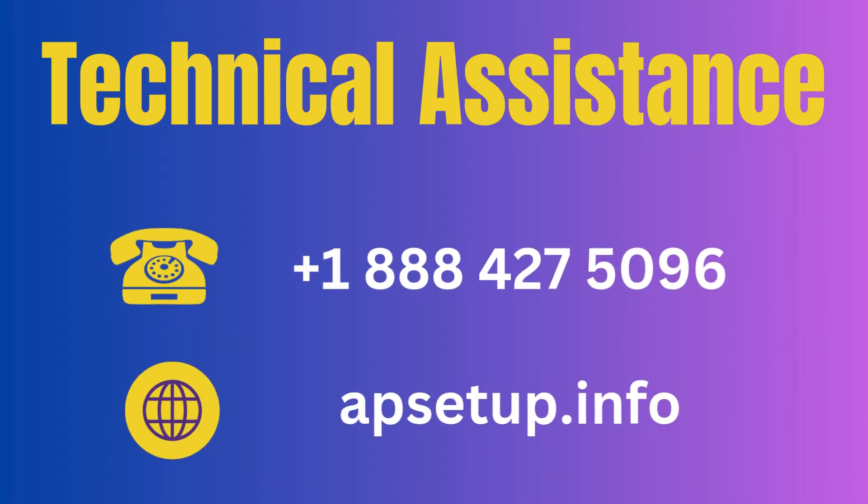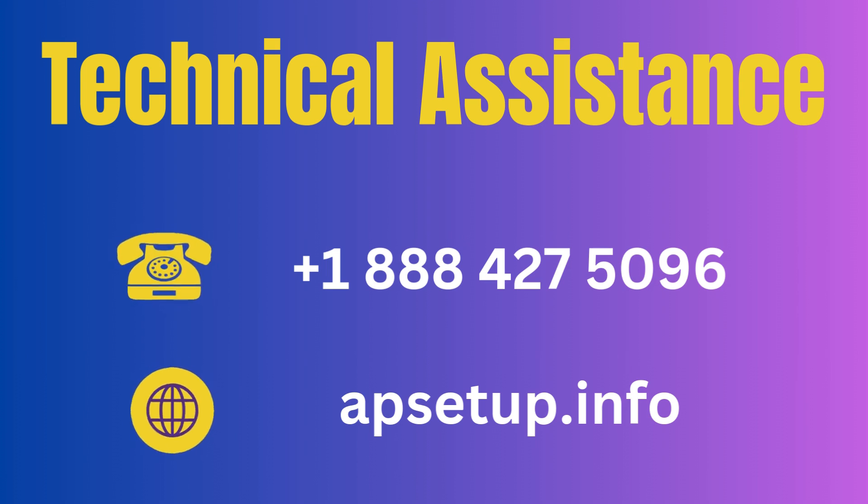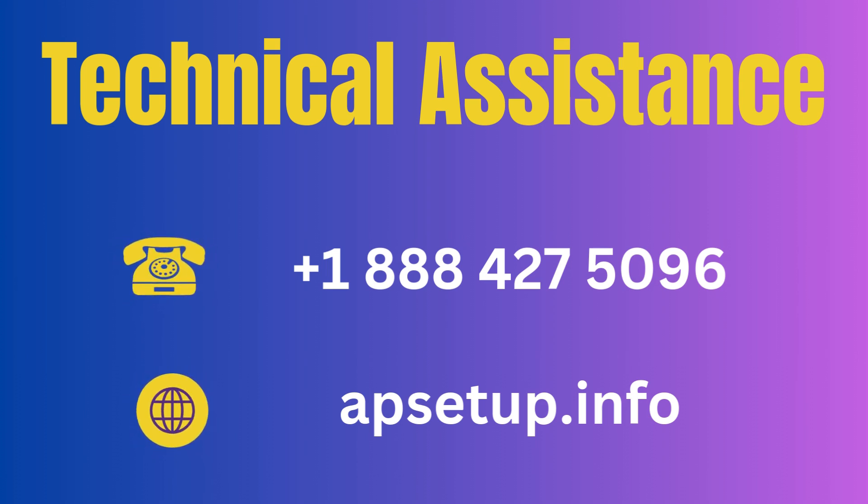For any kind of question or if you are facing trouble configuring your Linksys extender device, then you can reach us. Thanks for watching.